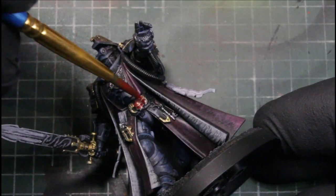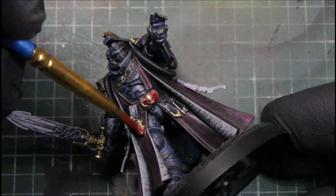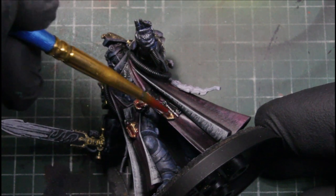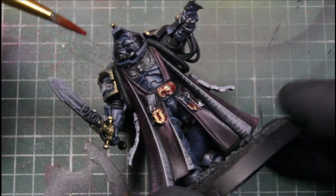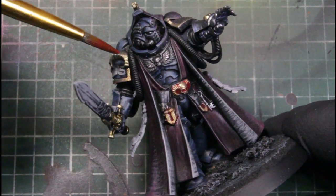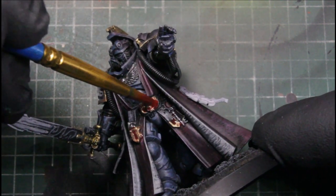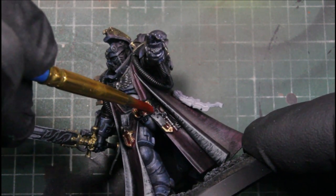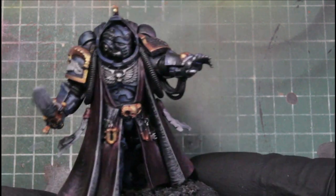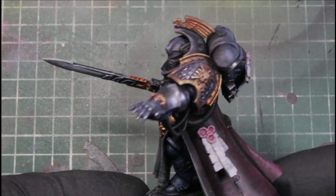Then we use the red wash over that, and again the way the Vallejo washes dry almost gives it a tarnished look. This red wash over the Polished Gold almost gives it like a fuzzy, red weathered look, and that's what we're looking like after it dries.